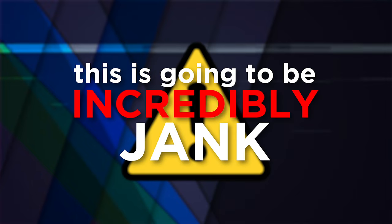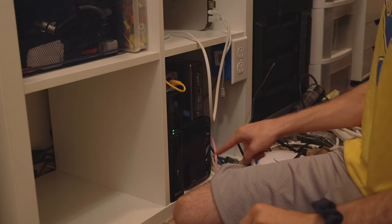This is gonna be incredibly jank. What's up guys, Jack here with MTS. Today we're gonna be redoing my home network — well, my apartment network — except we have one big constraint: I have to fit all of the stuff for my network in this storage cube. It's gonna be a challenge, but let's get into it.